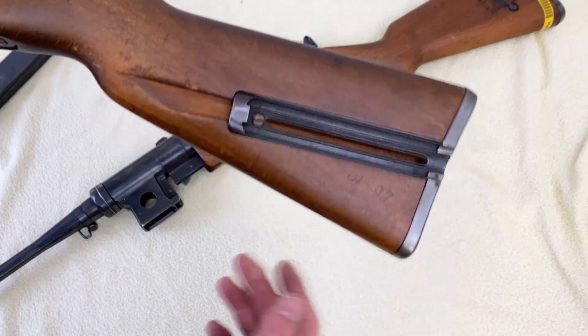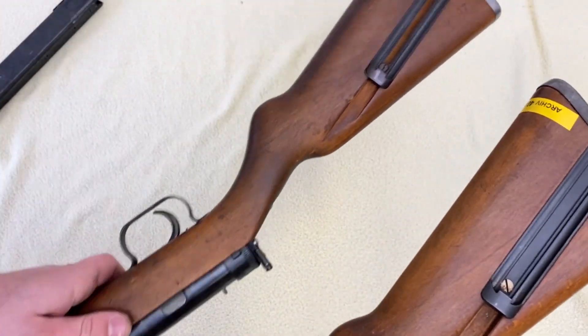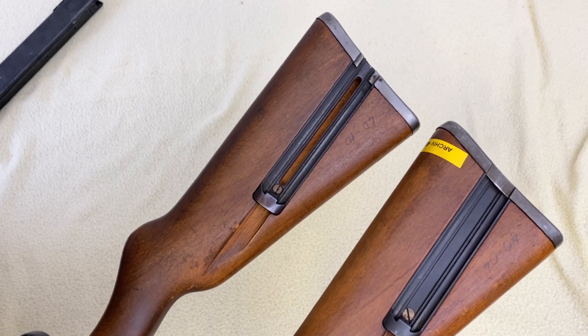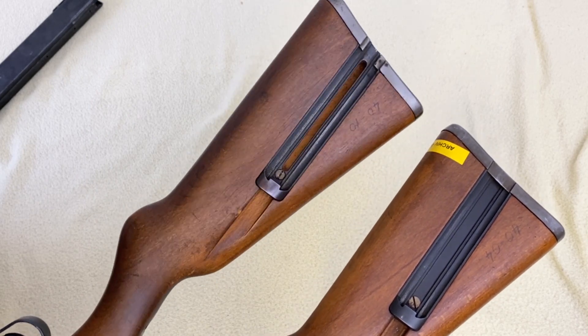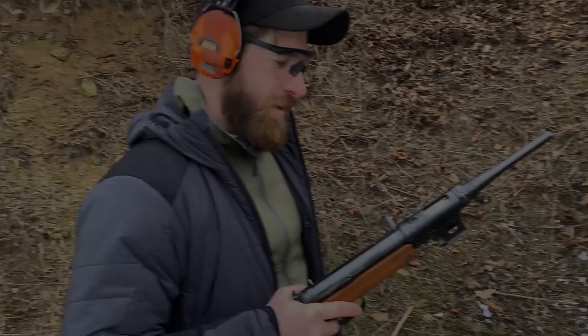One more difference between the VZ47 and VZ48: the loading device in the stock is different because of the different caliber, but it is present on both guns.